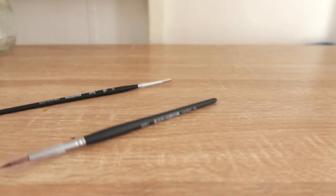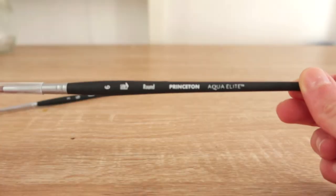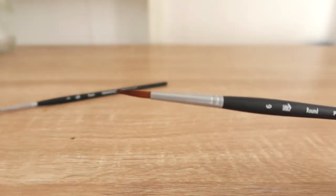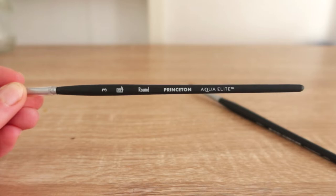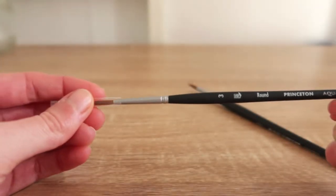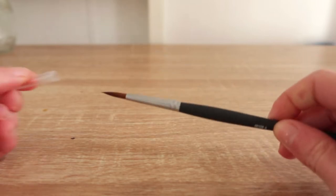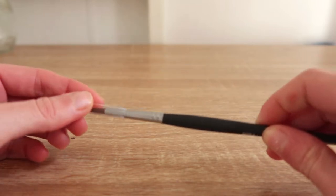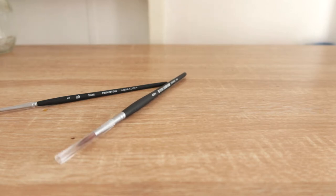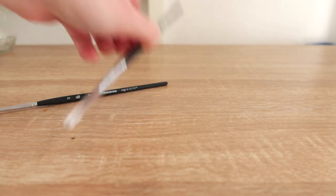To start off with, I carry two paintbrushes with me. They are Princeton Aqua Elite synthetic brushes, both round, one in a size 6 and the other in a size 3. I like working with round-headed brushes, and because I carry an A5 sketchbook, a size 6 is perfect for the big work and a size 3 is great for finer details.